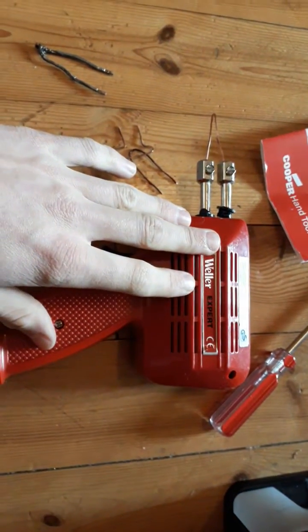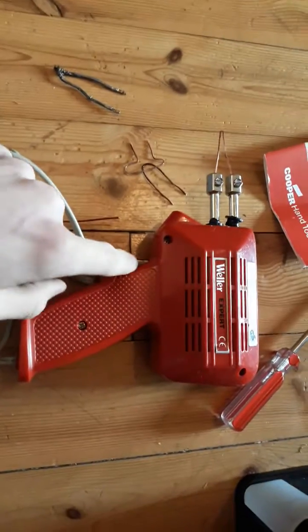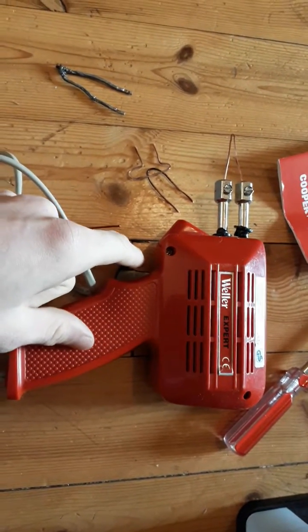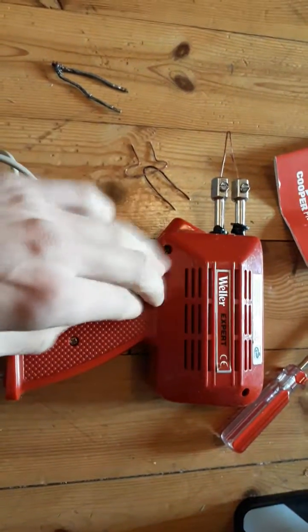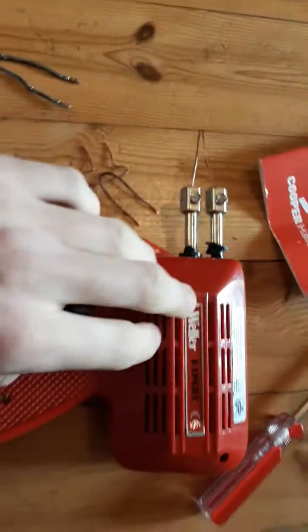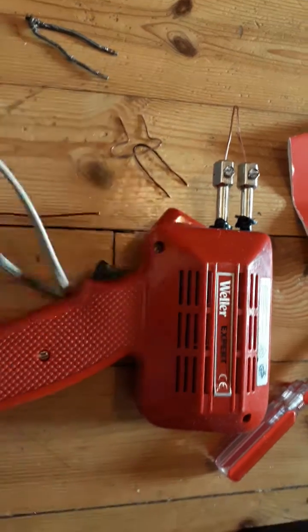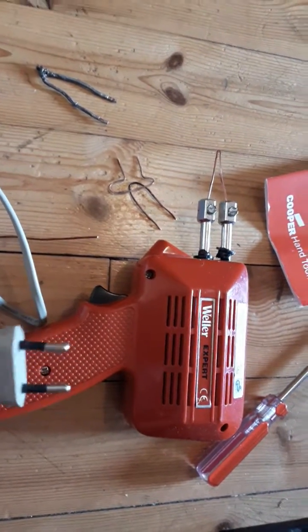Inside this device you cannot easily break something, so most likely your tip is the thing that's broken. What can break inside is your switch — if you drop it or something, you can easily repair those contacts by screwing it open. If you're not careful, you have a chance to break the coil or the light inside, for example if you connect it to a too-high voltage outlet.